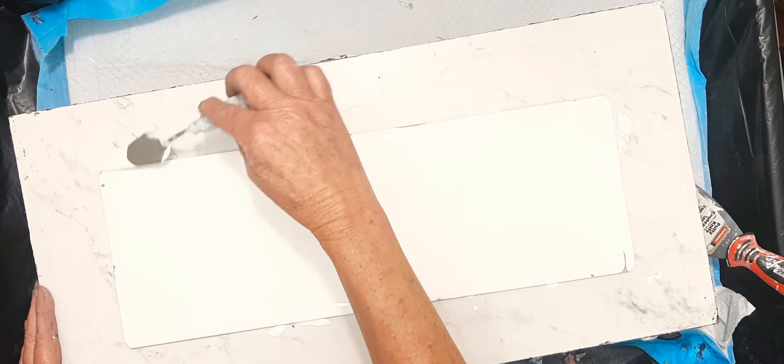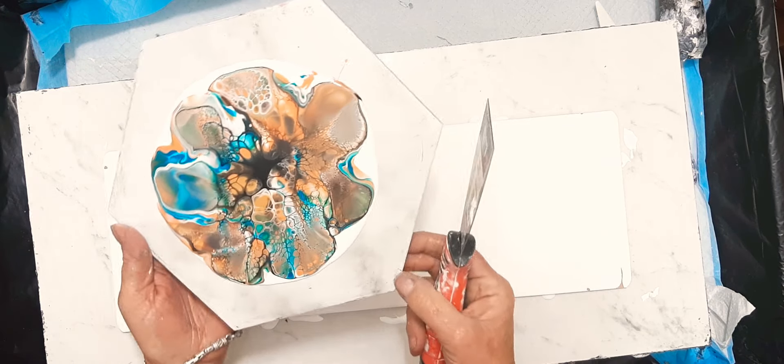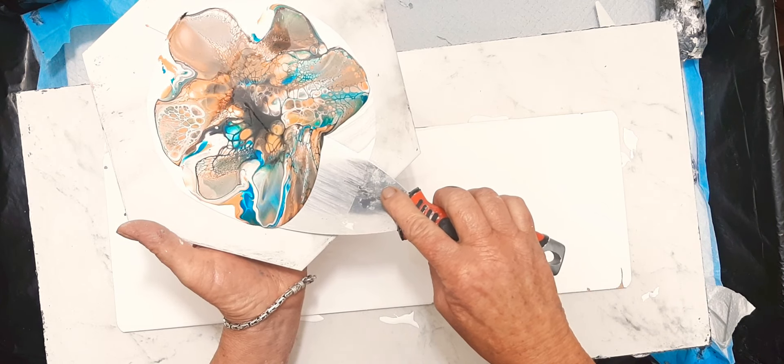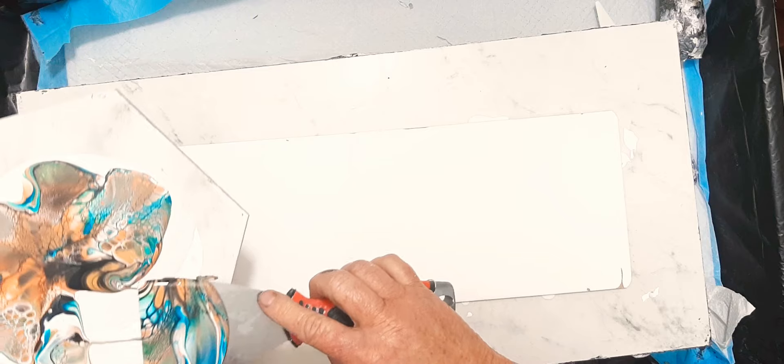We're just going to spread that around a wee tiny bit and we're going to torch it — tonight I actually think I know where my torch is. Here it is. All right, transfer swipes. We're going to take this beautiful puddle and just scoop it up. My dirty putty knife — I'm going to wipe it on my pant leg. I try to hold my palette knife or putty knife as flat to the surface as I can and just allow the paint to run on at its own will. Here we go.